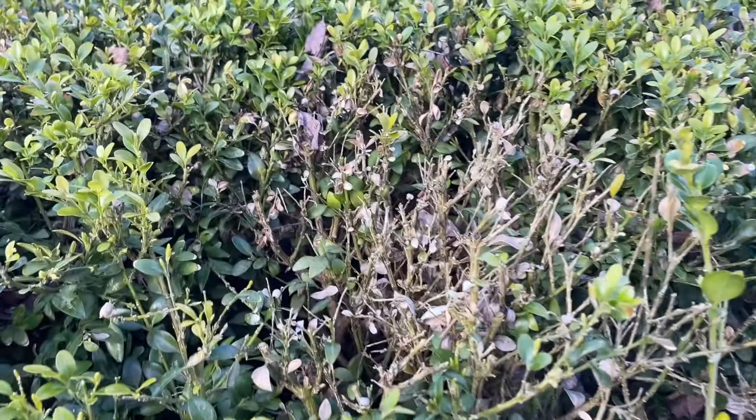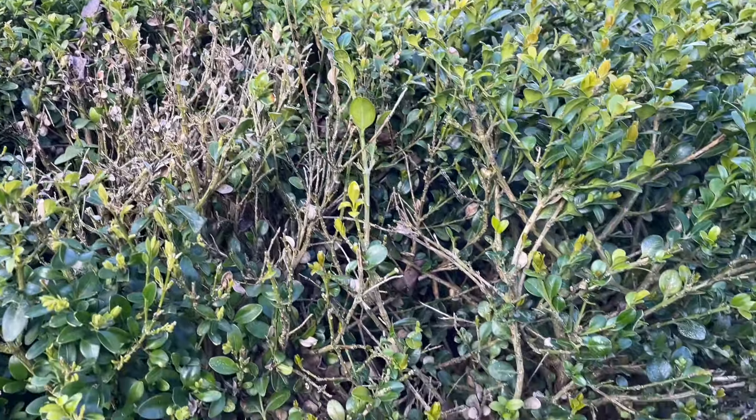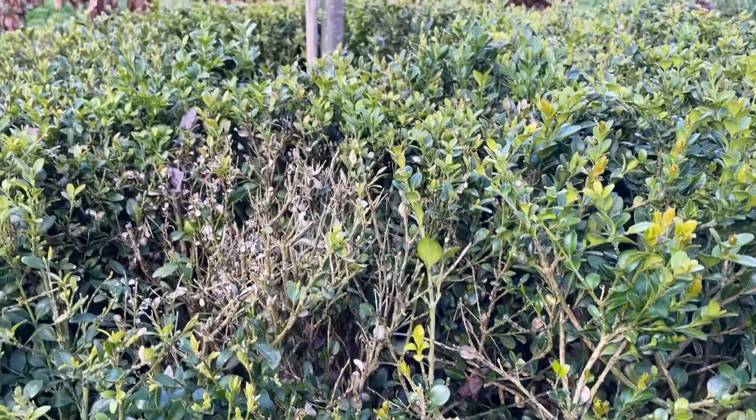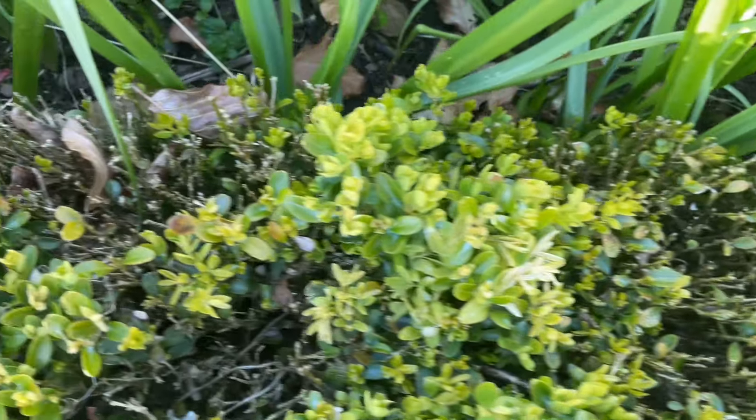You'll notice defoliation — no leaves — and you'll get patches that just don't look so healthy. At this time of year your box should be producing lovely bright green leaves, but you'll notice if your plants look dull and a bit lifeless, not thriving and not doing so well.